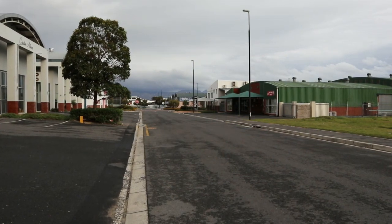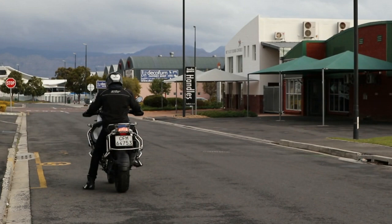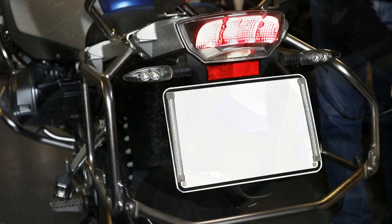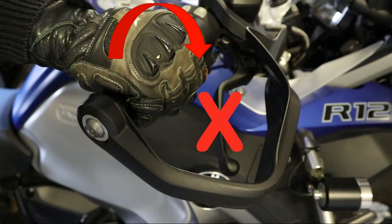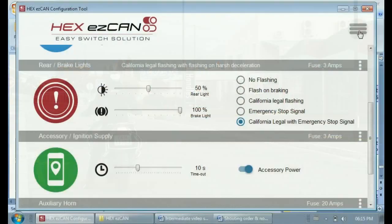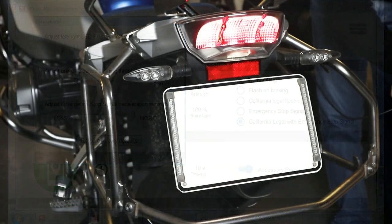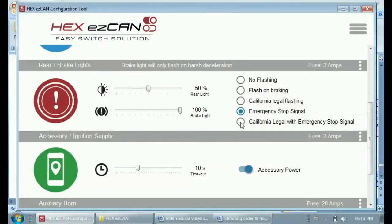To set the brake light to flash if your speed is greater than 50 km/h (30 mph) and the motorcycle detects deceleration of more than 21 km/h per second, click the 'Emergency Stop Signal' button. If you brake hard and keep the brakes applied, the brake light will flash while braking and continue until you release. If you suddenly back off the throttle without applying the brakes, the brake light will flash and go out when deceleration stops. To adjust deceleration sensitivity, open the Extra Settings submenu and drag the 'Adjust ESS Deceleration Sensitivity' slider right for more sensitivity or left for less. You can also enable California Legal flashing together with Emergency Stop Signal flashing by clicking the 'California Legal with Emergency Stop Signal' button.